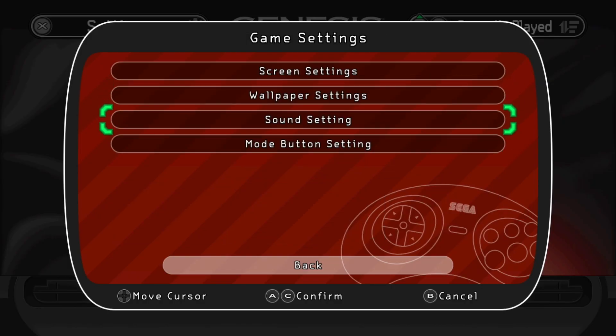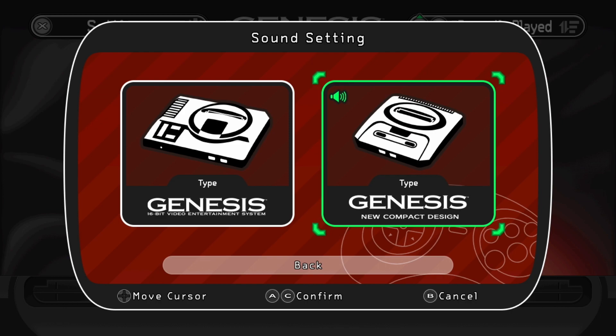The menu has a familiar updated Genesis Mini 1 feel with lots of UI and audio settings to adjust. This includes the ability to adjust the audio style of the background music, ranging from a more retro Mega Drive audio to a slightly newer 16-bit Genesis 2 audio sound.